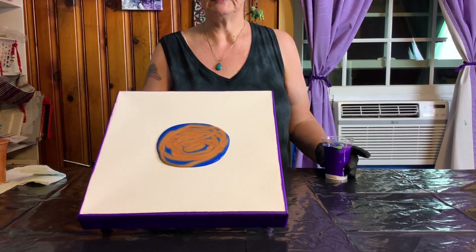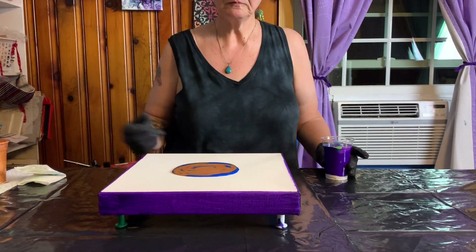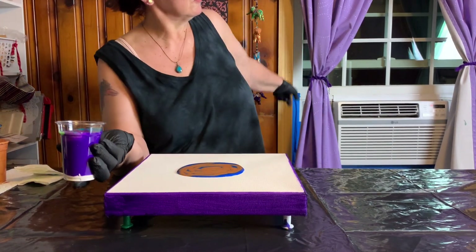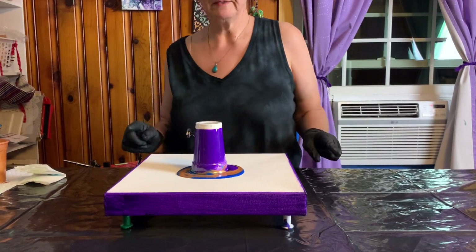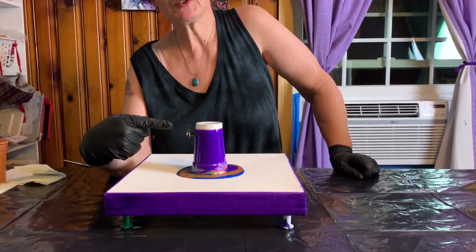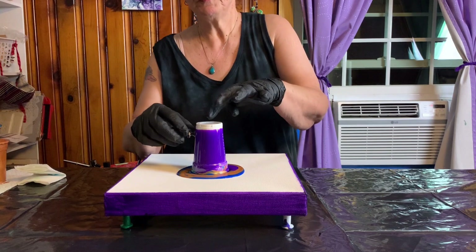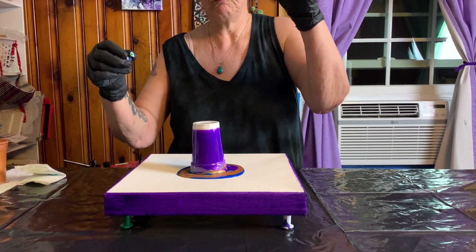We have this lovely puddle — I can't show it to you for very long because it'll run. I'm going to flip this cup into that puddle, hopefully without flattening everything in the region — I've done that before. Here we go, not bad! Now the idea is you pull this pin and the air that goes in the hole from the pin pushes the paint out. It's kind of cool and it happens usually pretty quick. So let's pull the pin — there it goes.